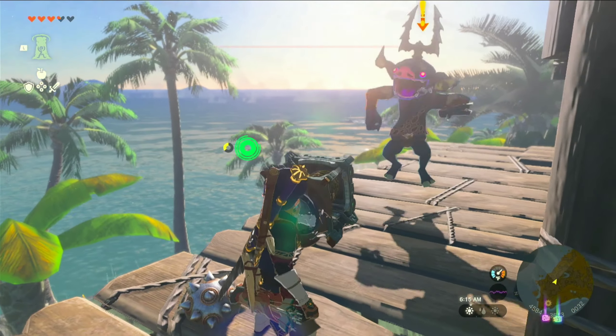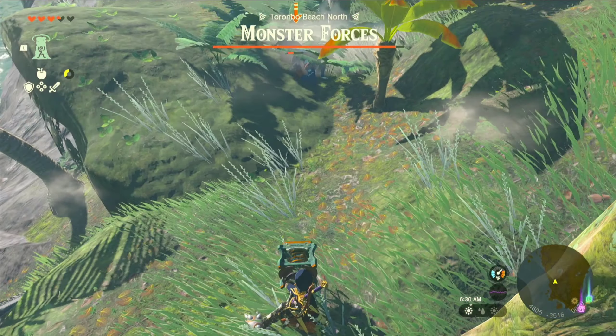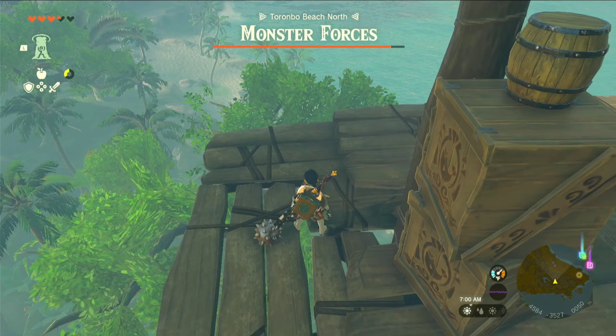Watch how these Bokoblins react when they hit the spring. This guy just gets thrown back. This guy tries to headbutt it — he gets thrown back. And then this guy tries to hit it, and he gets thrown off the ledge.